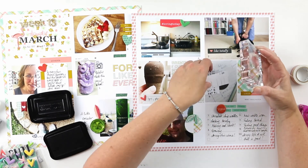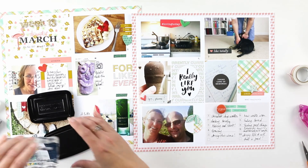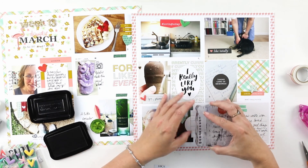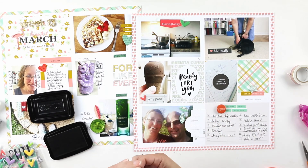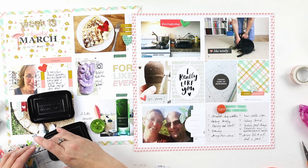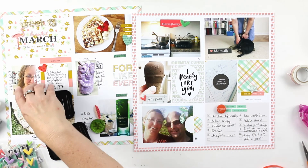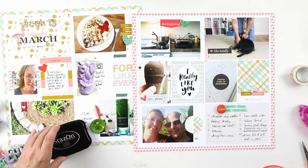There were some word strips in the For Like Ever collection, and I cut those out on my Silhouette and adhered them down as individual words. Usually I might put them all on the same little piece of ephemera, but this time I adhered them as individual word art — that was fun. There's a mustard yellow one at the upper left-hand side and mint green ones at the lower right-hand side.